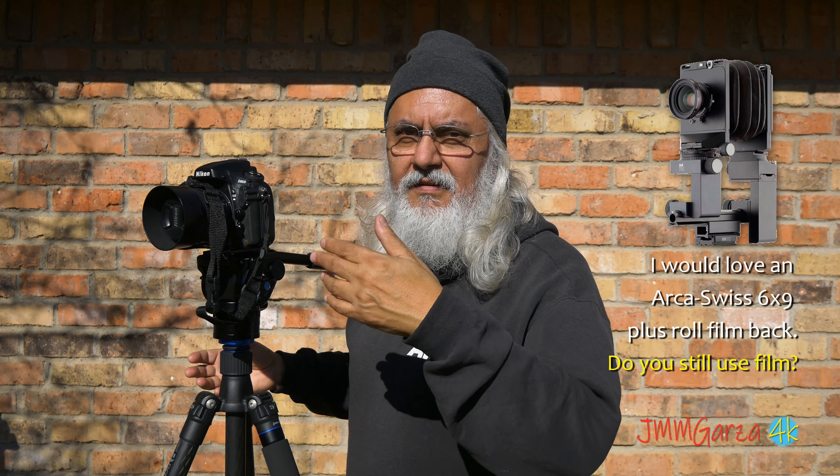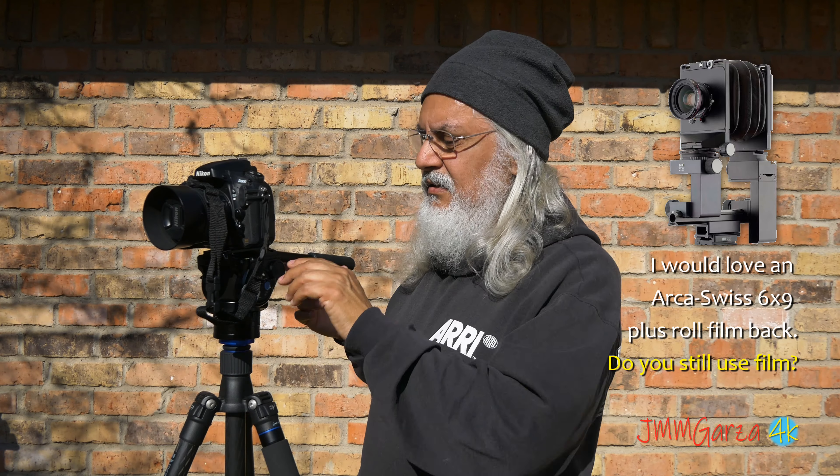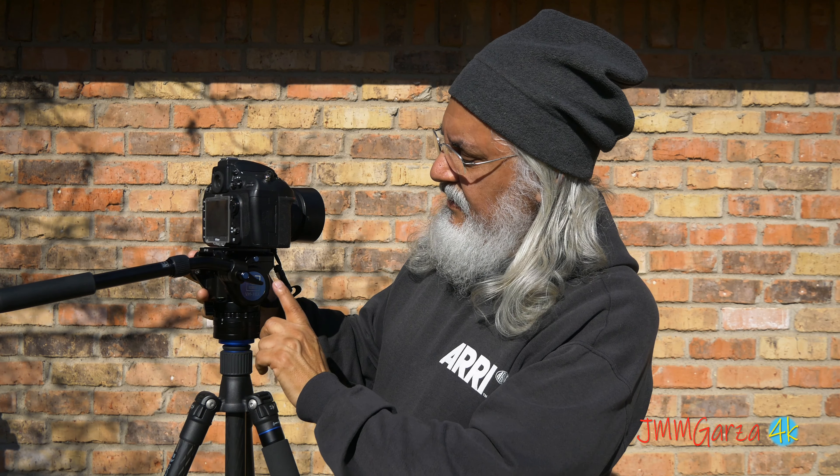This is a high quality video head. There are cheap ones out there — they're basically friction based, not fluid based. This is a good fluid-based video head. It's a Sirui VH-10X. I really like it. I've had it for a couple of days now and I love it. I liked it last year but didn't buy it because it was at a higher price. I got it essentially at half off at the local camera store — a good deal.